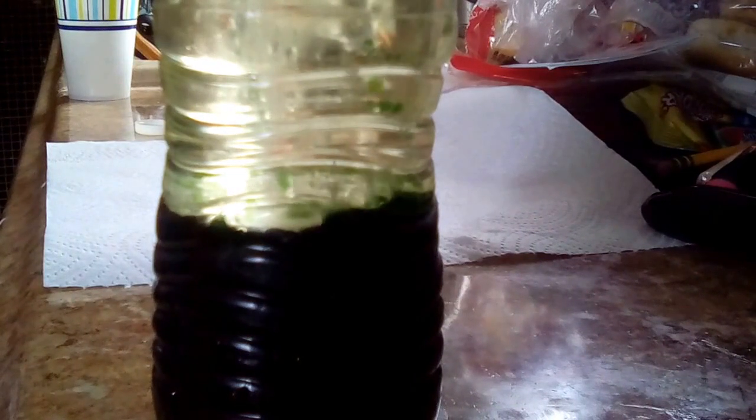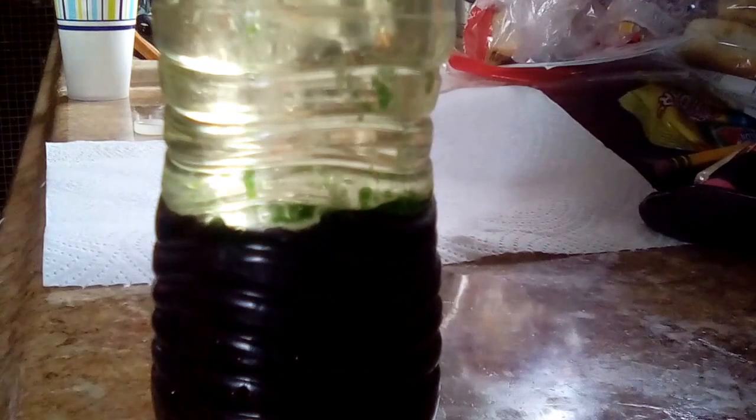One thing we forgot to mention: let the mixture settle before adding the fizzy tablet. Also, Alka-Seltzer works best — it really does. But any fizzy tablet works; we didn't have Alka-Seltzer right now so we just used a fizzy tablet and it worked just the same.